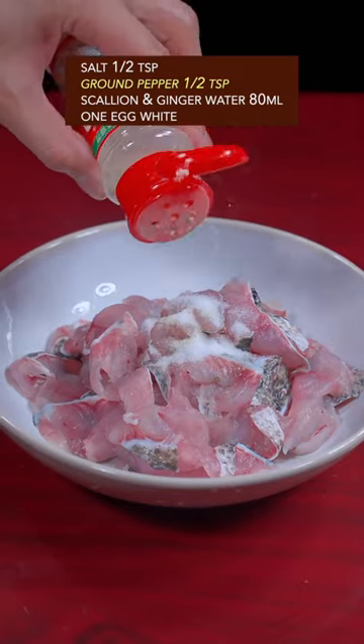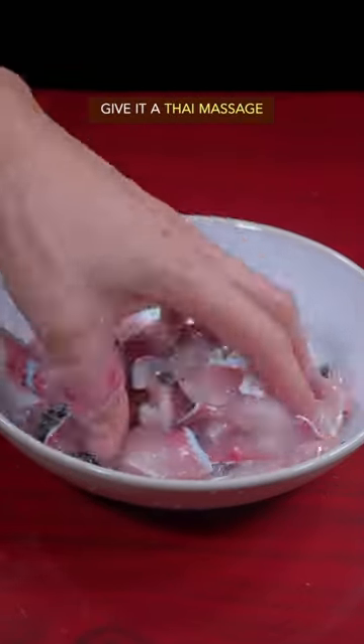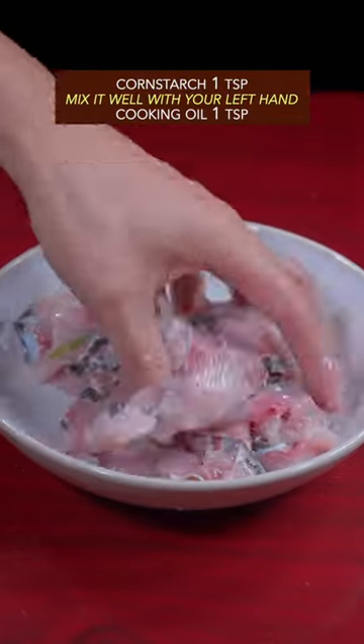Add salt, ground pepper, scallion ginger water, egg white — give it the Thai massage — then cornstarch. Mix it with your left hand, then add cooking oil.